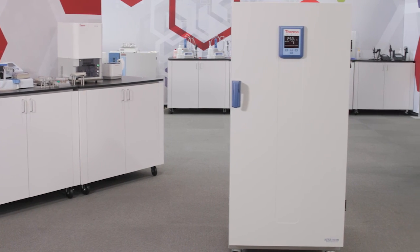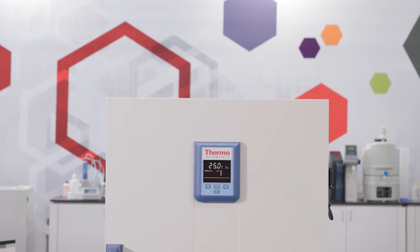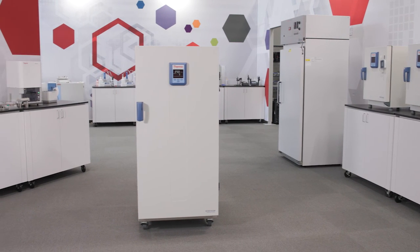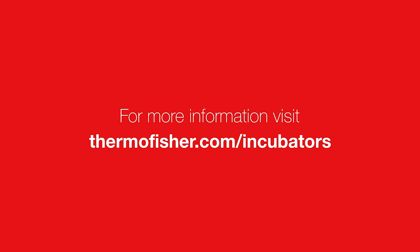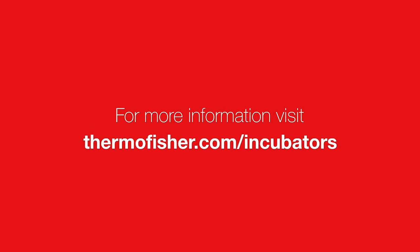Automatic controls of the Peltier module ensure optimal temperature adaptation to provide precise temperature control. As with the entire Thermo Scientific Heratherm family, the Heratherm refrigerated incubator is designed with your samples in mind. We hope you found this video helpful. For more information or questions, please visit us at www.thermofisher.com/incubators.